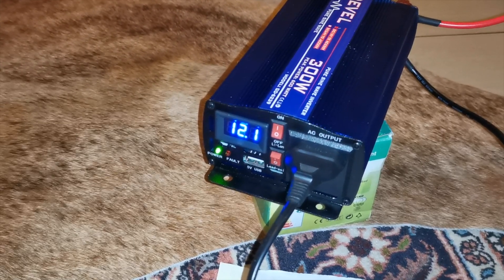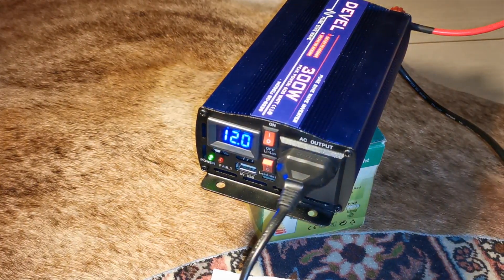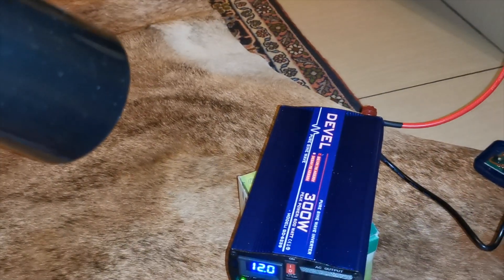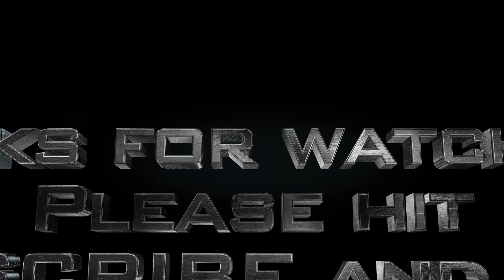It's a great little inverter and I think it's worth the money — I've seen it retail for around a thousand rand. It's quite a nice solution for load shedding. Thanks for watching.